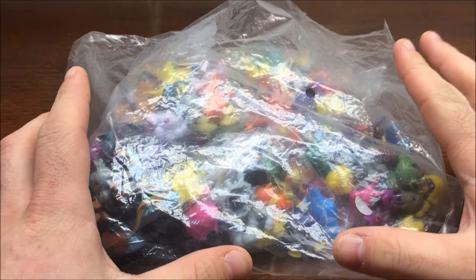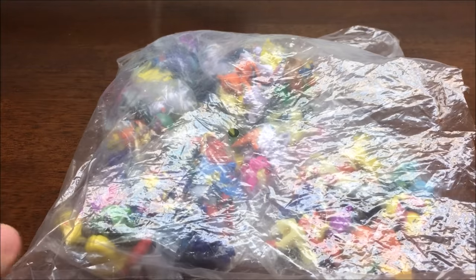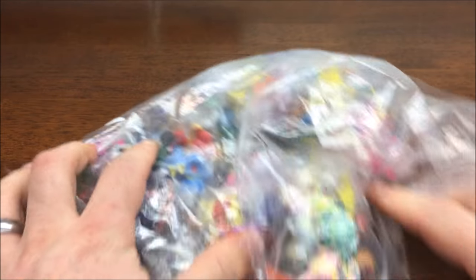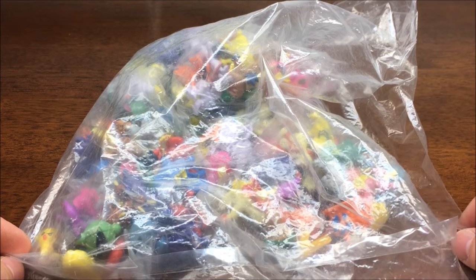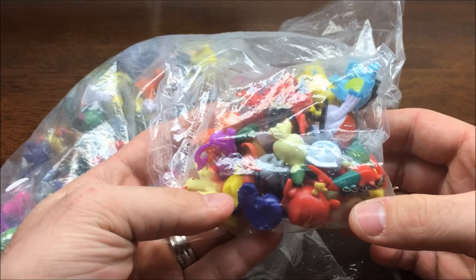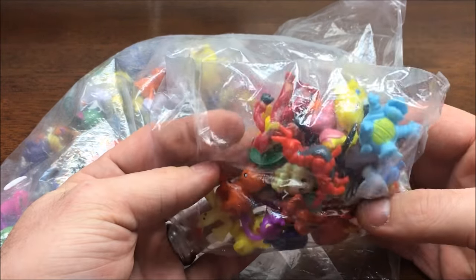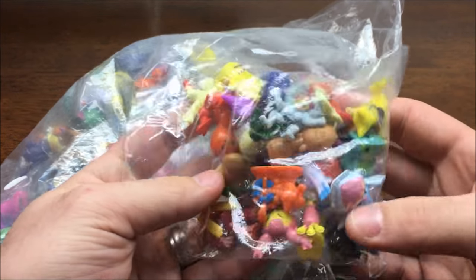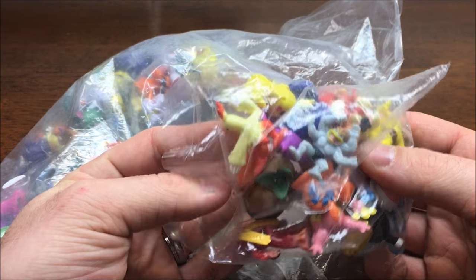Hello everybody and welcome to another video. I've got here something I'd like to call Derpy Pokemon Toys. It's basically those cheap kind of knockoff toys that you see on Amazon, eBay. Basically the 144 Pokemon toys labeled as 2 through 3 centimeters long. I don't know what the official name is, but I call them Derpy Pokemon because they're cheap and they're not official.